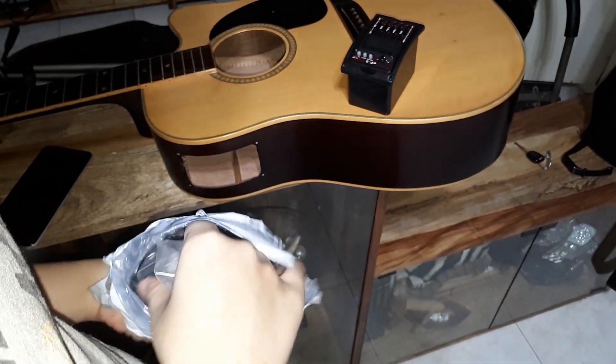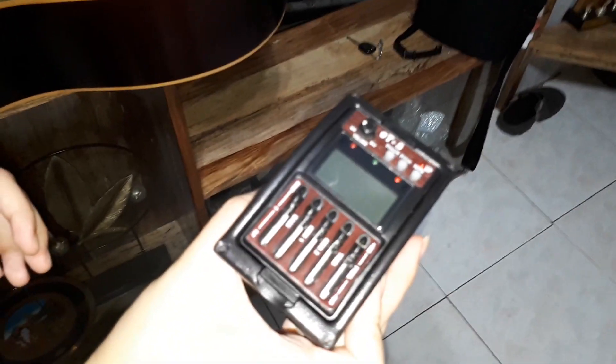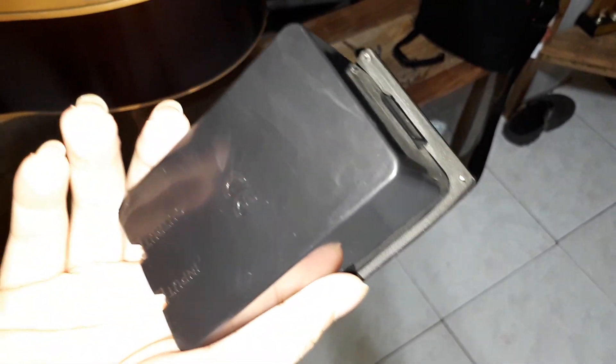My order from Shopee just arrived. It is a replacement preamp for my Acoustic Guitar. This is the ET5 Preamp. It is a 5-band equalizer, piezo preamp and tuner.